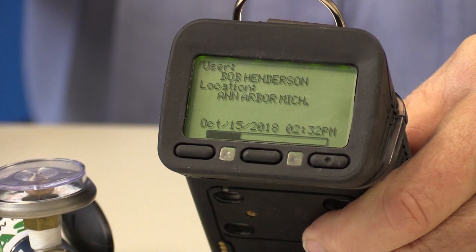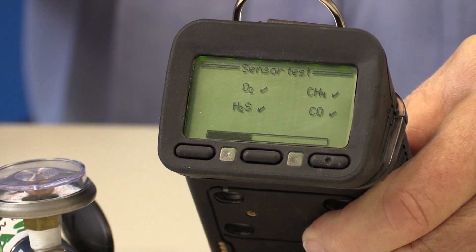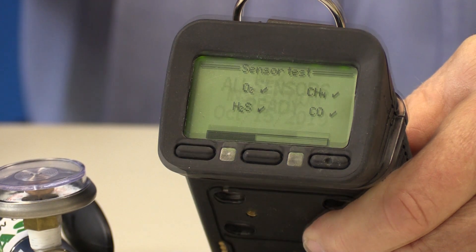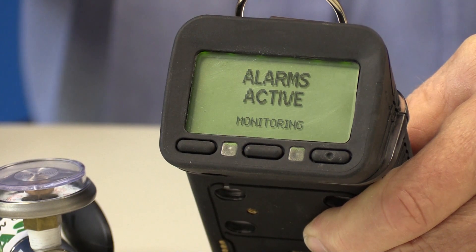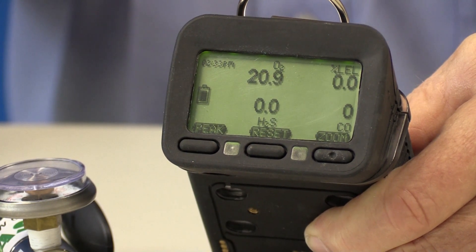Begin by turning the G450 on. Make sure to let the instrument finish warming up before performing the bump test. Once the startup sequence is complete, the G450 should show readings of 20.9% oxygen and 0% LEL combustible gas.